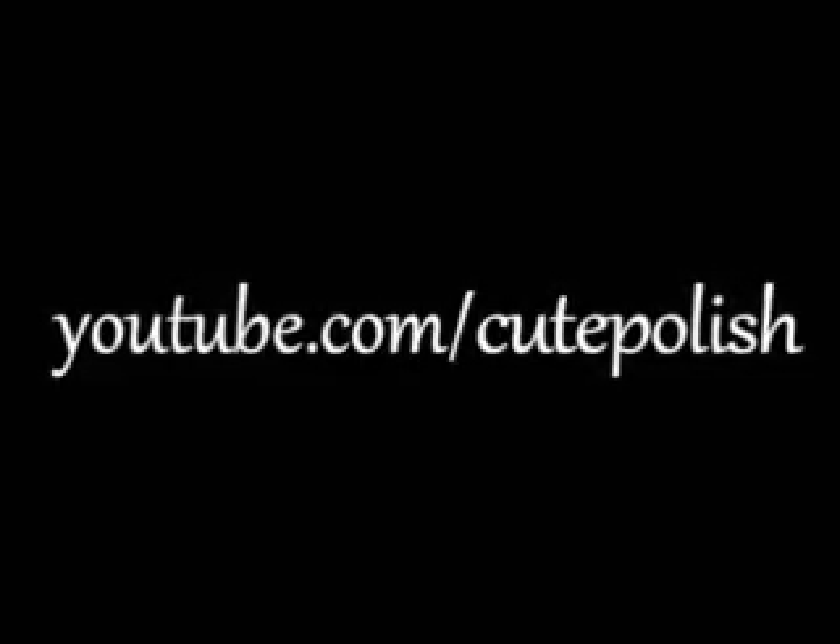Don't forget to share your recreations with me. Take care and I'll see you next time.